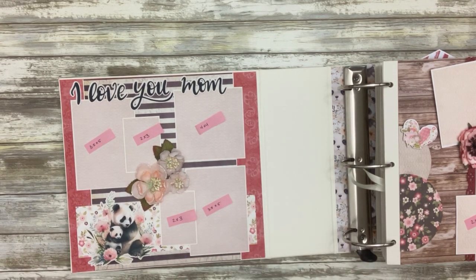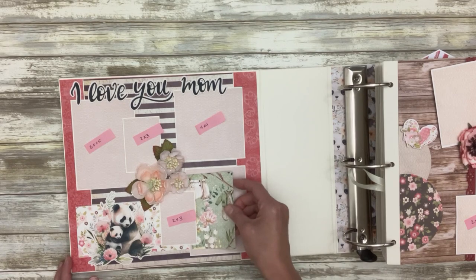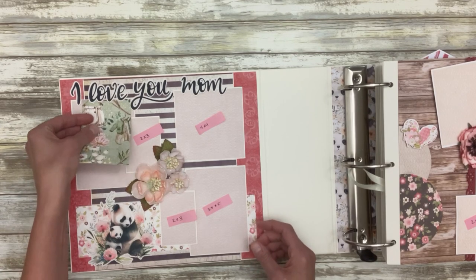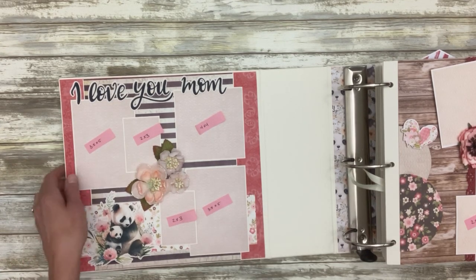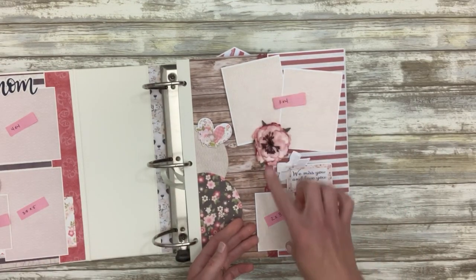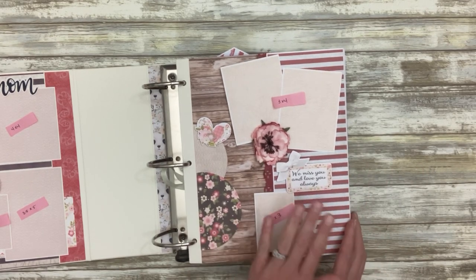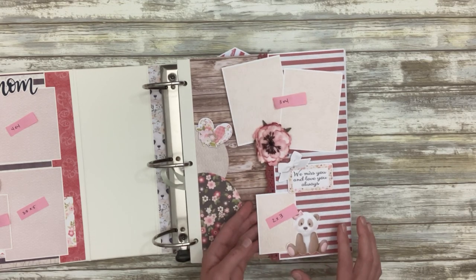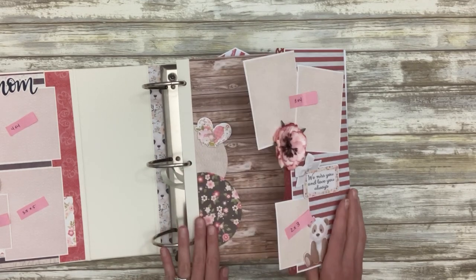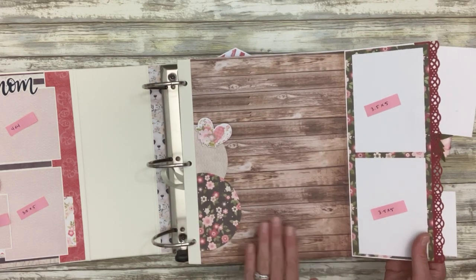All the photos can go underneath all of the different embellishments. This is the first layout in the album — same thing, a series of photos. It says 'we miss you and love you always,' and this page mostly uses that same collection, Nitwit Collections Panda Girl. Then this opens up and we have two more photos here and a whole spread to do with what you will.